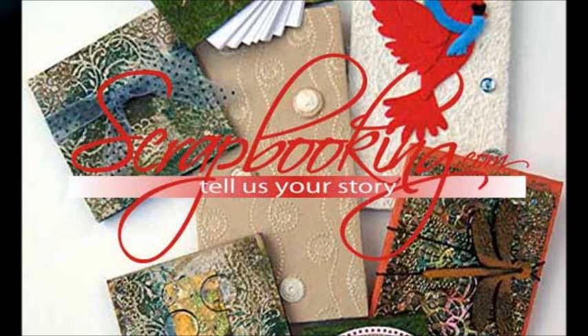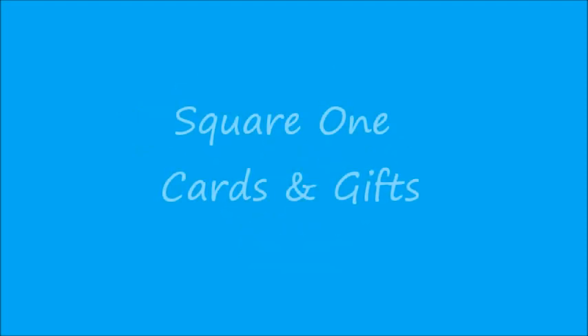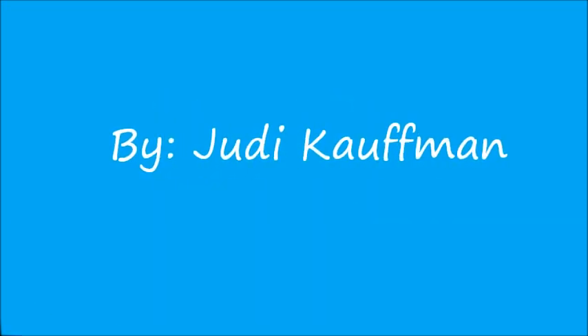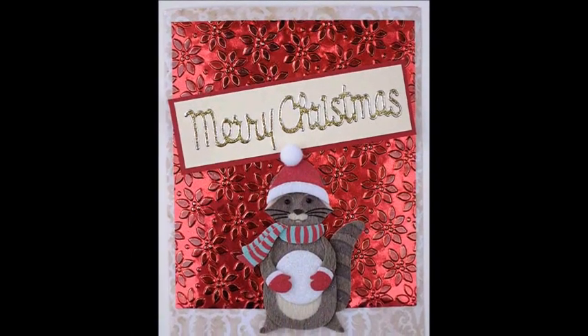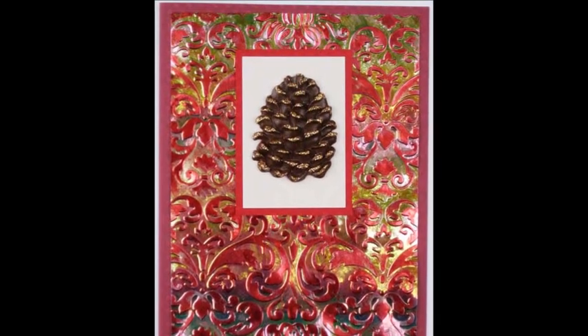Scrapbooking.com Magazine presents the following Basic Techniques article from the November 2012 issue: Square One, Cards and Gifts by author and artist Judy Kaufman. This is the time of year when holiday card making and shopping kick into high gear, so this installment of Square One includes some of both. Easy and elegant cards come first, followed by a gift idea list. First, the cards.